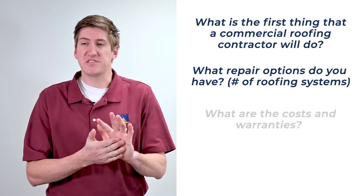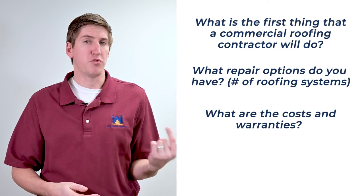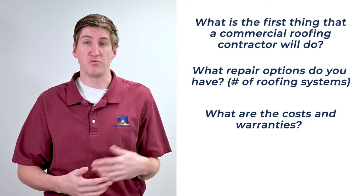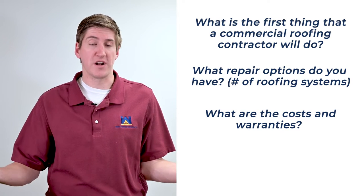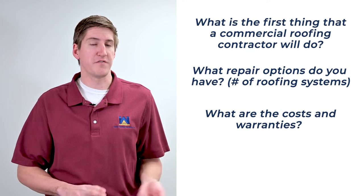Other people have asked about the costs and warranties of these other roofing systems. Say you only have one roofing system — your torch-down is your only roofing system. You can put whatever you want on top of that. You can do TPO, EPDM — the single plies are very popular.